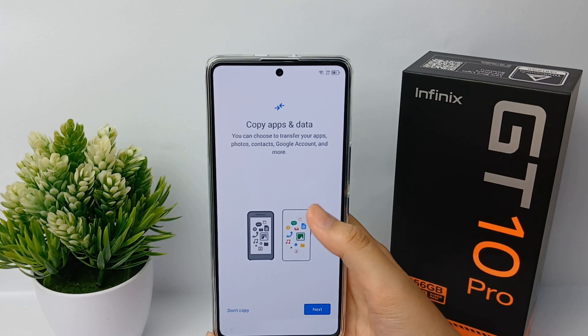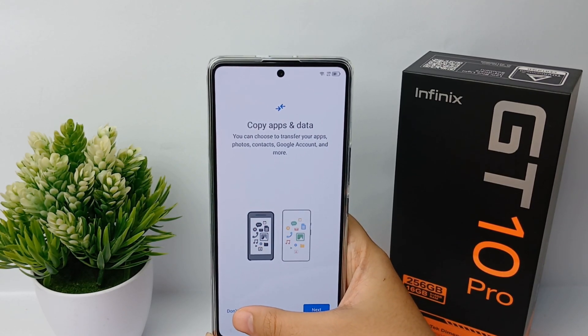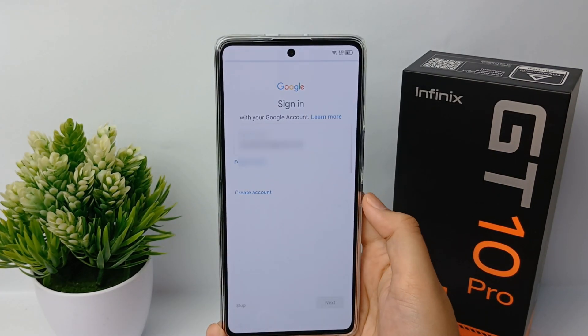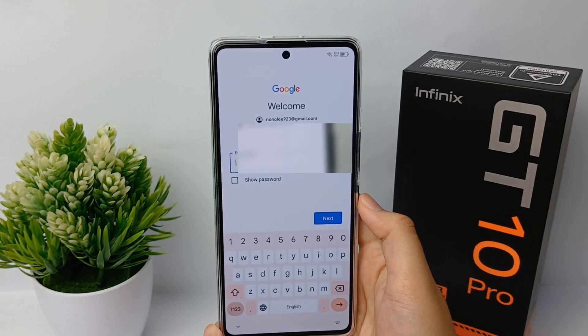Now you can choose to copy your apps and data from Google or not. You can click 'Don't Copy' to skip copying your apps and data. After that, you have to sign in to your Google account.